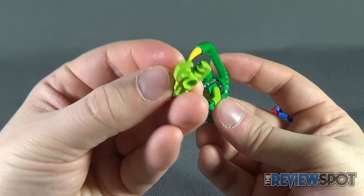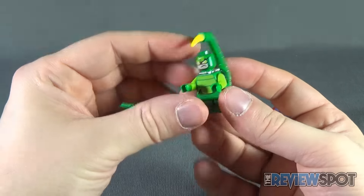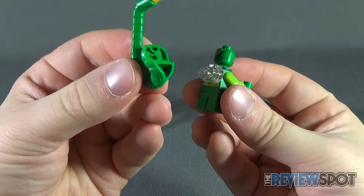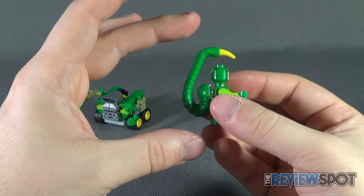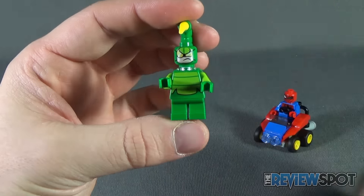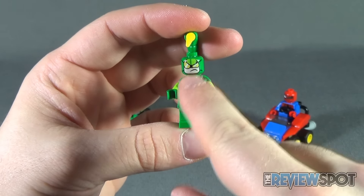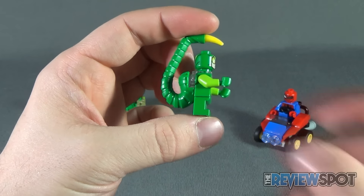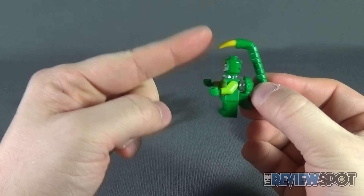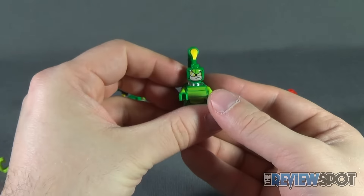Scorpion comes with a small scorpion accessory, the same idea as the spider that came with Spider-Man. He also has a tail appliance that attaches to the back of the figure to give him the appropriate size and tail you'd expect from Scorpion. The face is nice — one eye slightly closed, and he's got a bit of a sneer. I really like the coloring: the greens, lighter greens, and the sharp spike on the end of his tail.